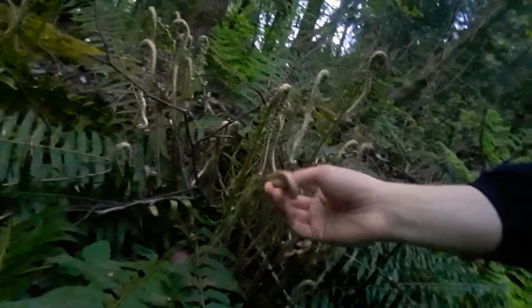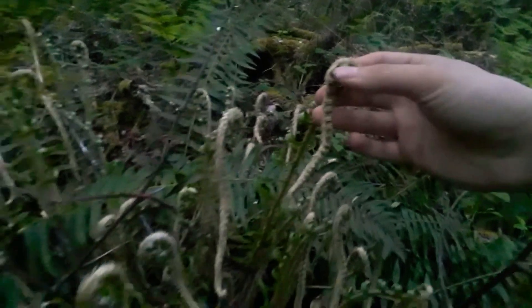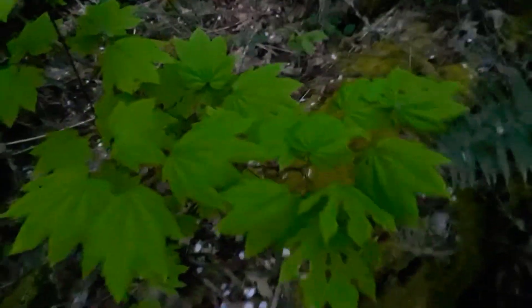I've got some really nice fiddleheads here — they look almost like seahorses. This is on Polystichum munitum, so this is the western sword fern. Acer circinatum is coming out, so this is our vine maple. It's just a beautiful stroll through the forest.